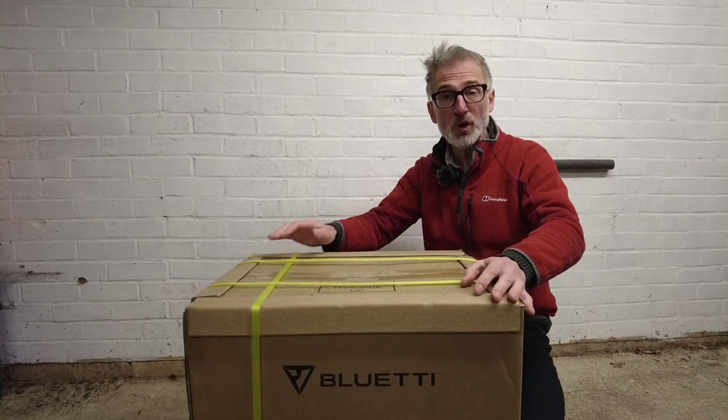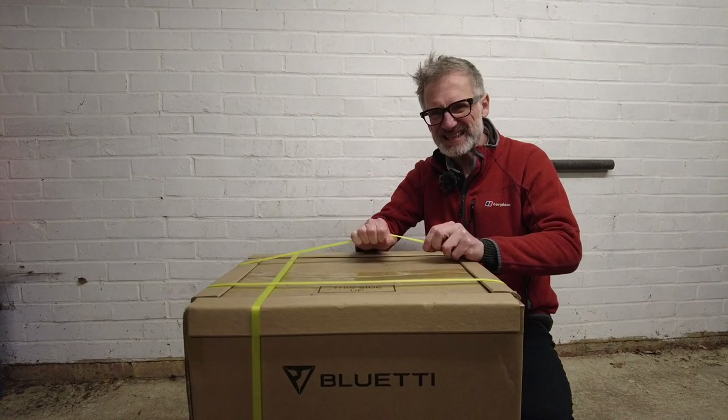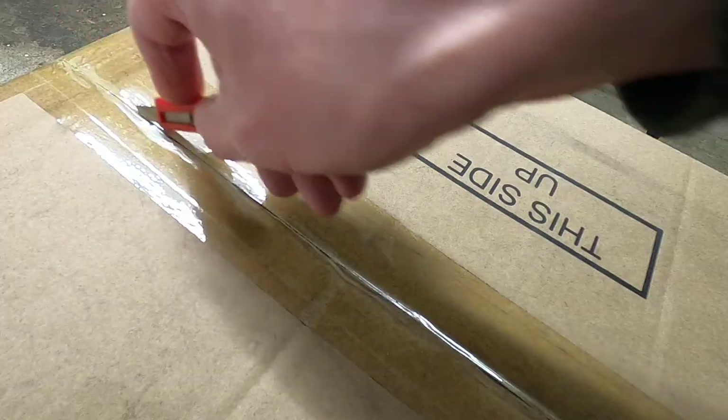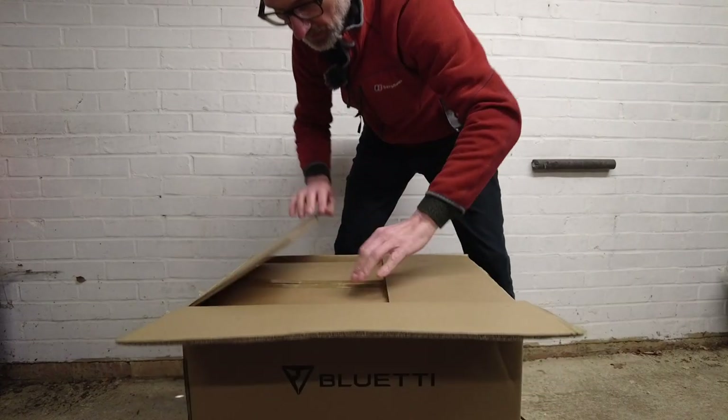Inside this box is the Bluetti AC200 Max. Let's get these straps off and see what's inside. Now this video is being sponsored by Bluetti, but comments and opinions are all my own.